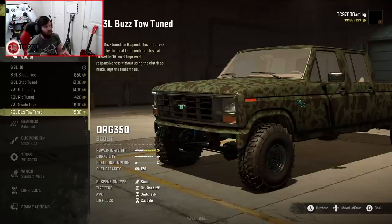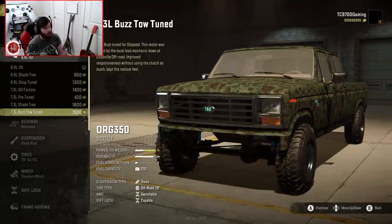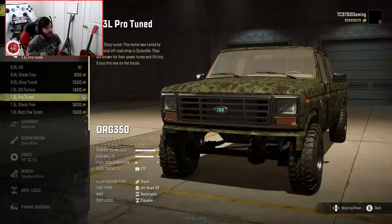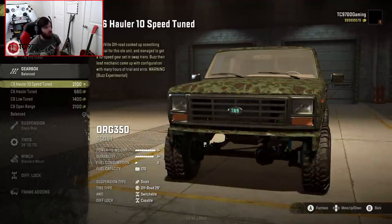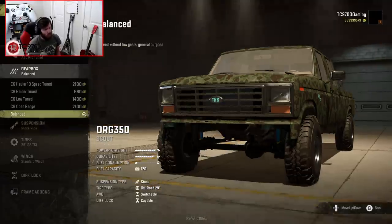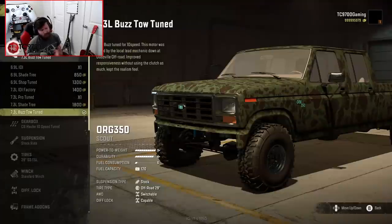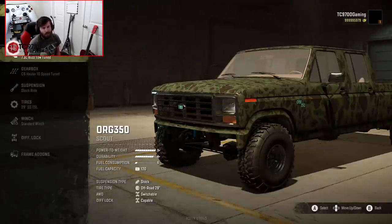The Buzz Tow Tune is an interesting one, because it's basically a further improved version of the 7.3 Pro Tune, specifically intended to be used with the 10-speed transmission. So we're going to start with the Pro Tune, and then go with the — there are actually a lot of gearbox options. You've got the C6, Hauler, 10-speed Tune, Hauler Tune, Low Tune, Open Range, and Balance. I'm actually going to go with the 10-speed, and then go back and go with the Buzz Tow Tune. I kind of go back and forth between those two, but I definitely want to try that combination because they are intended to be used with each other.